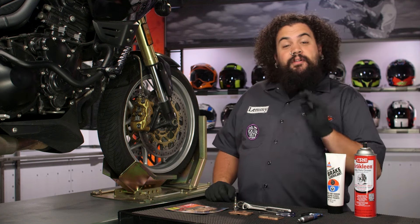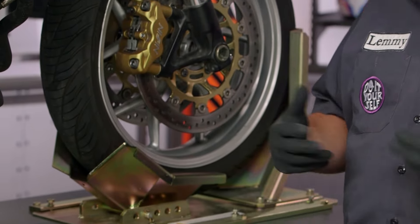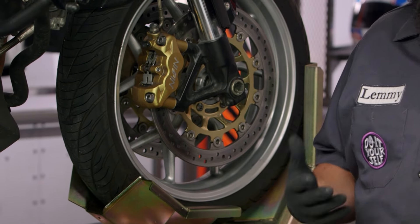So if you're watching this video, my guess is you fall into one of two camps. You might be the rider who has simply worn out their OEM brake pads and they're looking to replace them so you can continue stopping. That's a great reason to replace your brake pads.